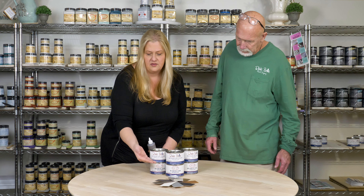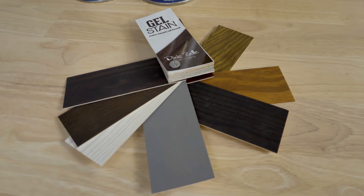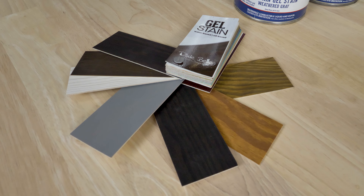As a matter of fact, it comes in a variety of colors. The oil-based starts with espresso, we have walnut, we have pickling white, weathered gray, colonial black, golden ash, and American honey.